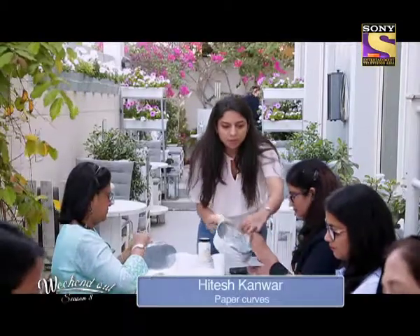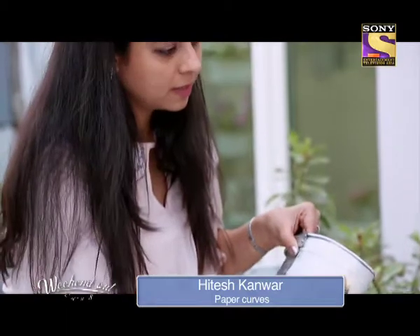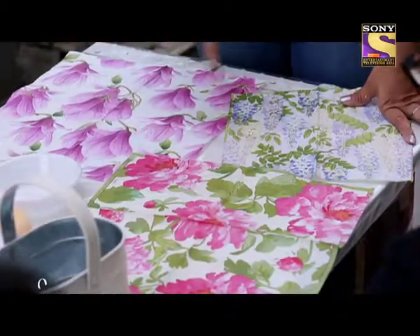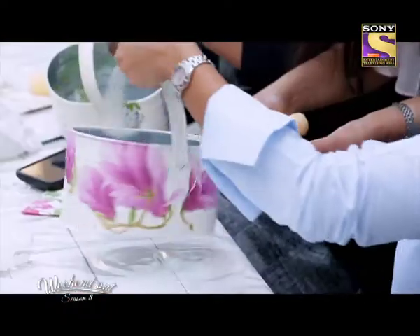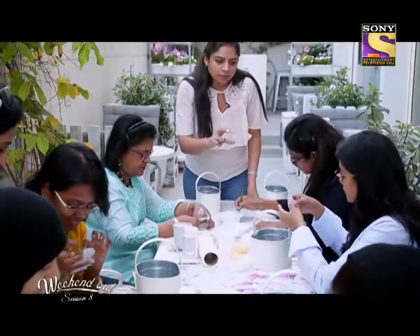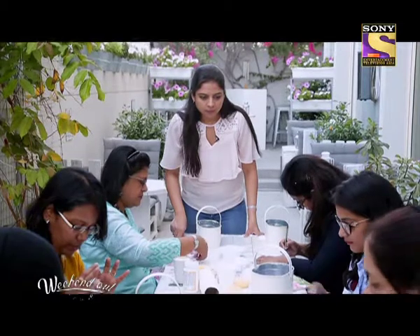My name is Hitesh. I run an online store called Paper Curves. We supply all types of art and craft material like paper quilling, decoupage, scrapbooking, and so on. We conduct workshops and we call them crafternoons, because that's the time when you can nurture your creativity. And today we are having a decoupage workshop.